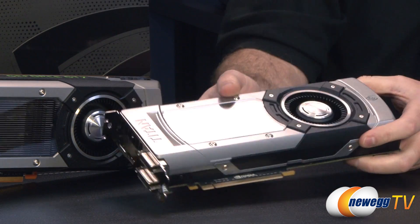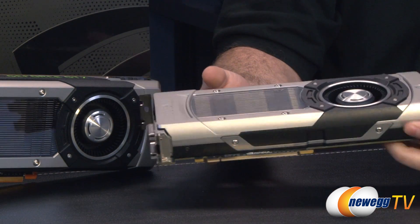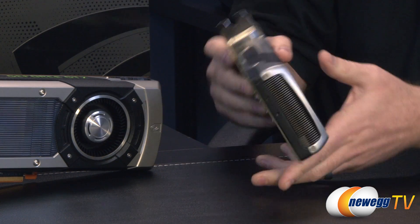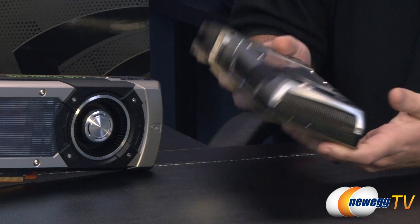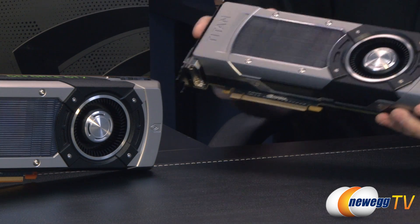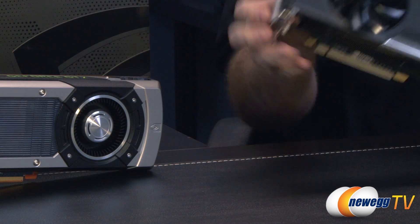We couldn't go without comparing it to the Titan, so we have one of those right here. You might notice some very distinct similarities between them — essentially the same PCB layout, less memory, and a few fewer SMX units, so a few fewer CUDA cores. But they're definitely very much siblings, and a lot of the goodness of the Titan went straight into the 780.